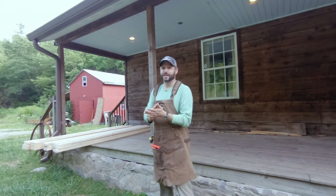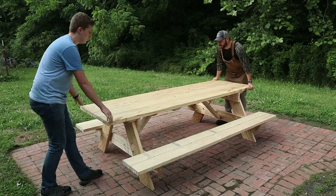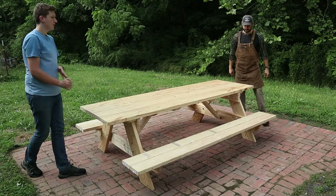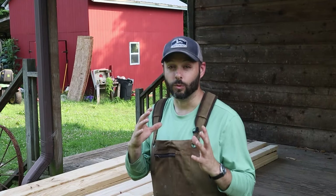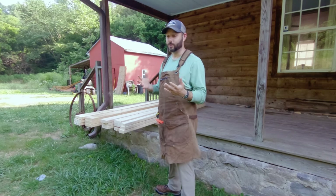Hey friends, welcome back to the homestead. Today we're going to be making a classic picnic table. This classic picnic table design has been around for a really long time. It's the kind with the integrated bench seats. The reason that this has been used for so long is because it works well.